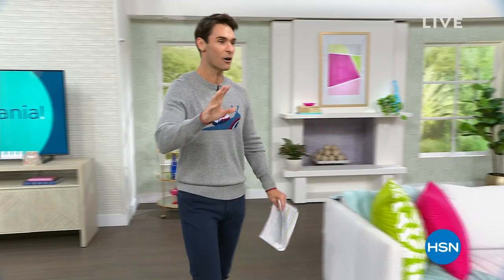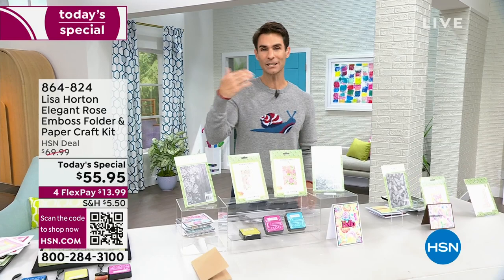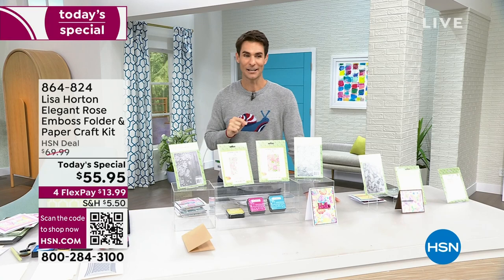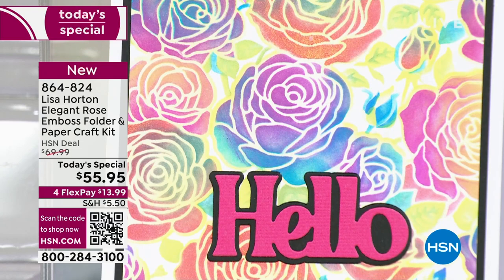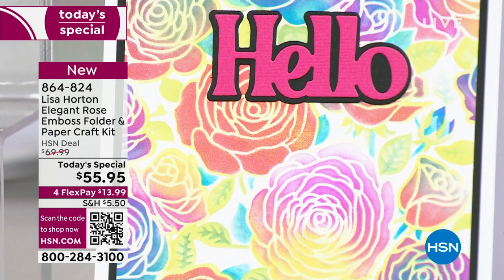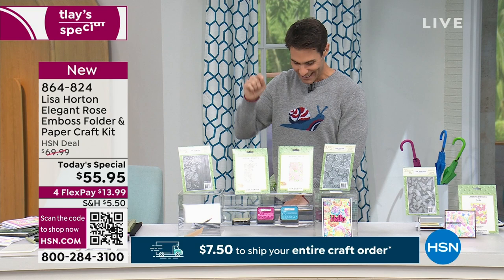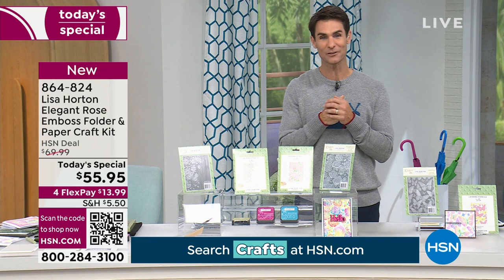Take a look at what we're starting with today. We have over 30 Today's Specials — normally we do one Today's Special, but today we have over 30. Also, you won't pay more than $7.50 for your entire shopping bag to ship. As soon as you reach $7.50 in shipping, that's it. From a brand you already love, this is from Lisa Horton: the elegant rose emboss folder and paper craft kit, 20% off right now.